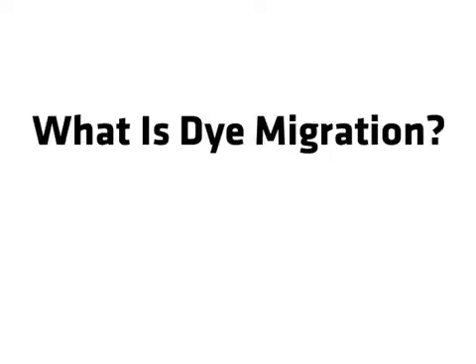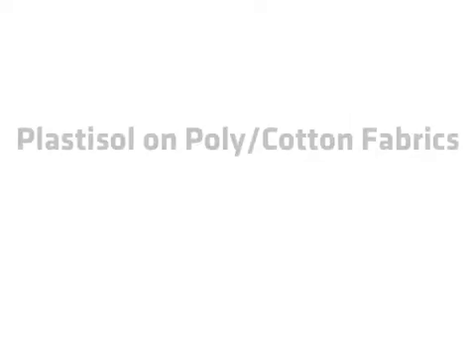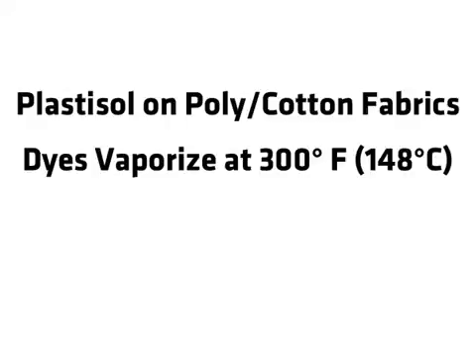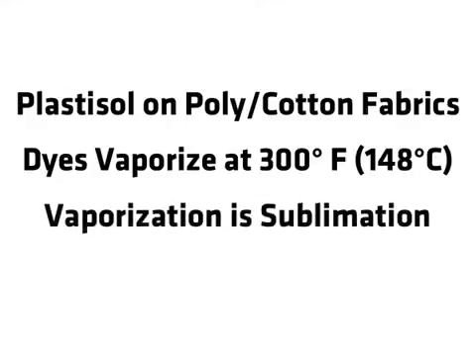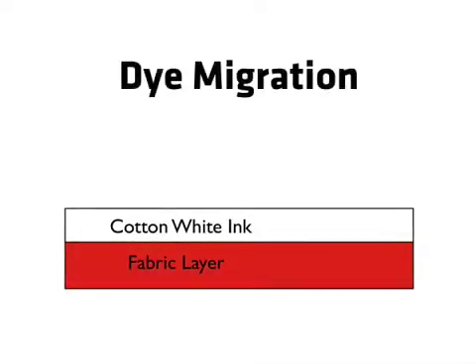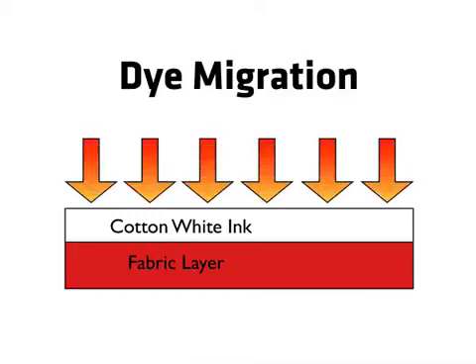Dye migration is especially common when printing plastisol inks on polycotton fabrics. The dyes vaporize when the garment is heated above 300 degrees Fahrenheit. This process of vaporization is called dye sublimation. Once vaporized, the dye begins migrating into the printed ink film.